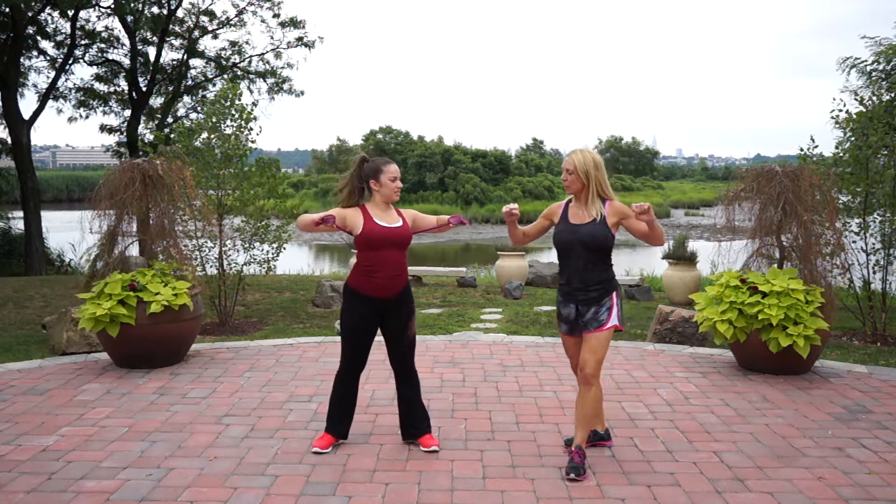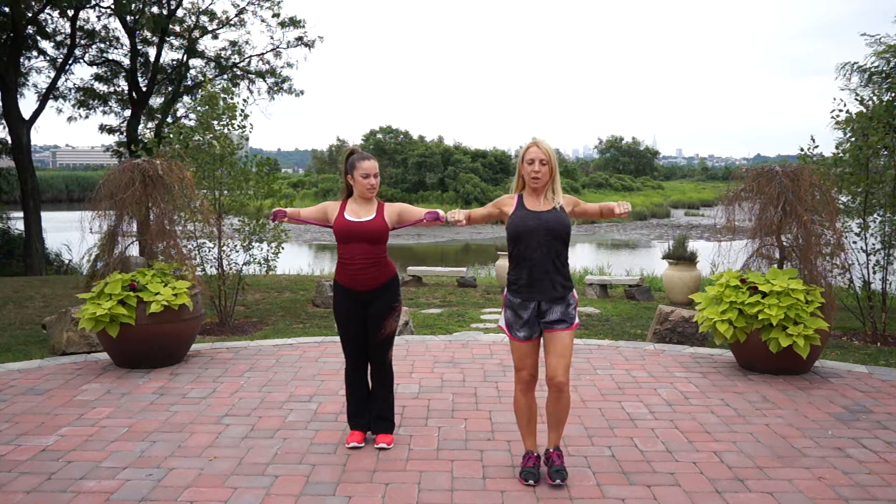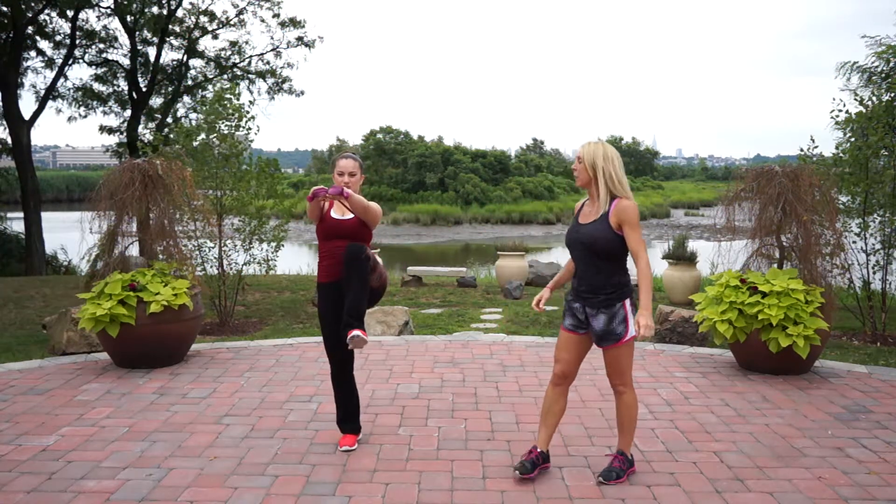Okay, and now we're going to switch that up, bringing your feet in, keeping your hands chest width apart, just press out and back. Keep your elbows at a 90 degree angle when you come back.